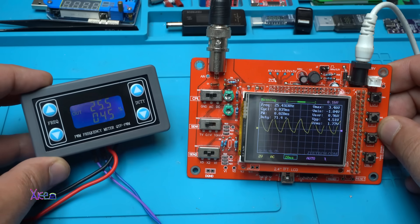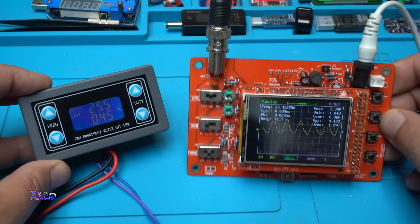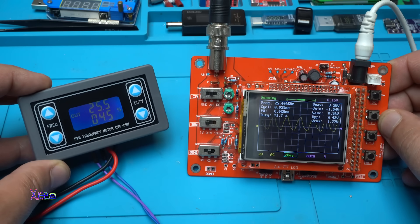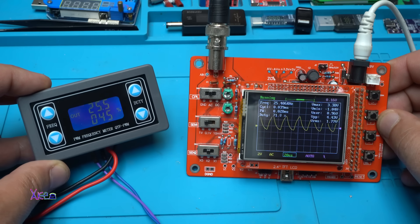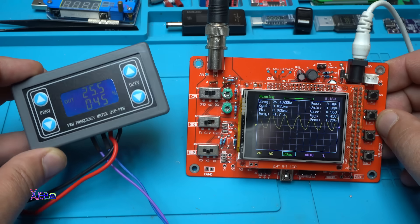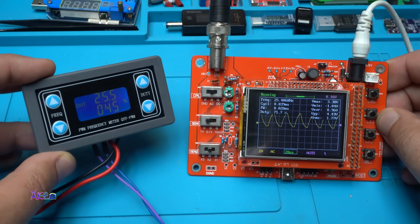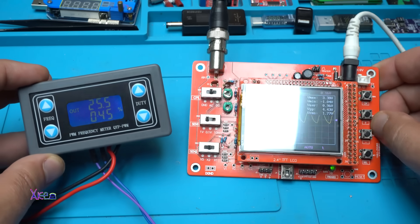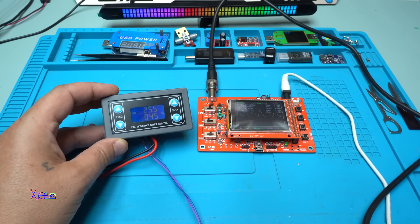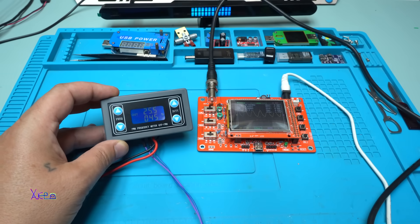So here you go — a PWM frequency generator, and on the right side the cheap oscilloscope where you can verify the frequency and duty cycle. Both are beautiful, useful, and cheap products. That was all for today's video — please give a like, share, and subscribe to my channel. See you in the next video.